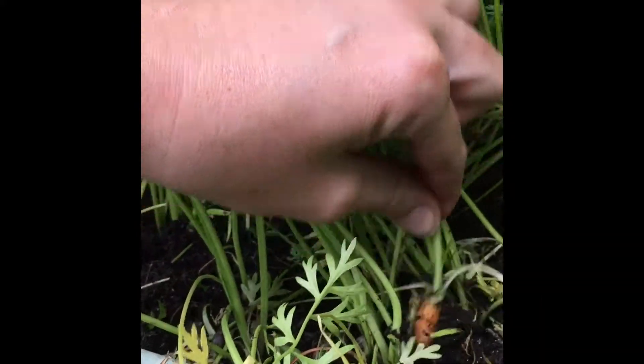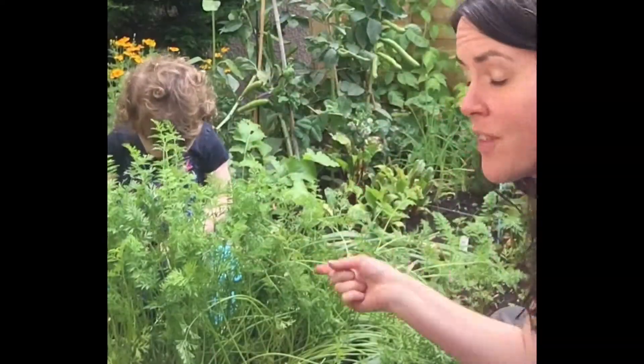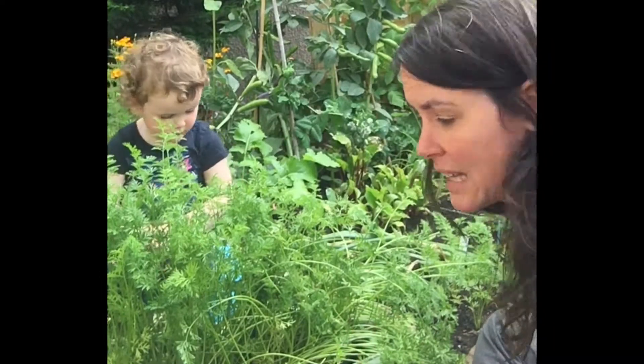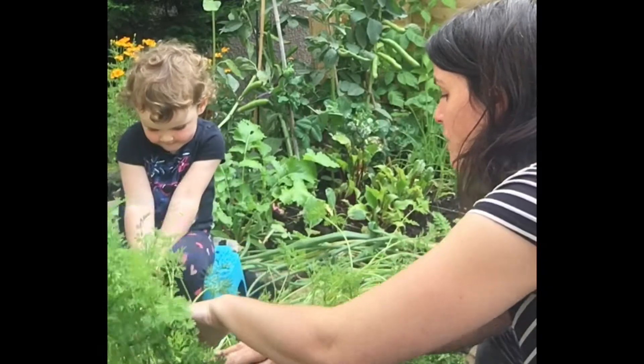It's a bit of a job, but you get a good amount. We did plant too many, so thinning out is something that we're doing almost daily — which is great because then you get little mini carrots to eat, and they're so good when they're small.